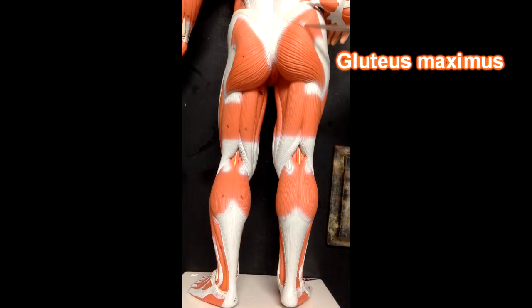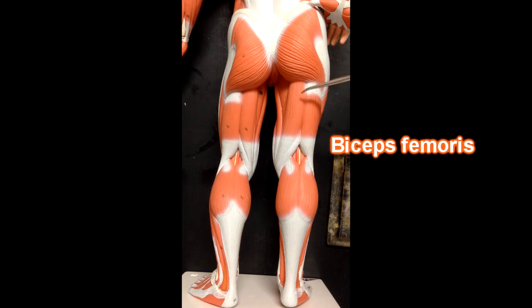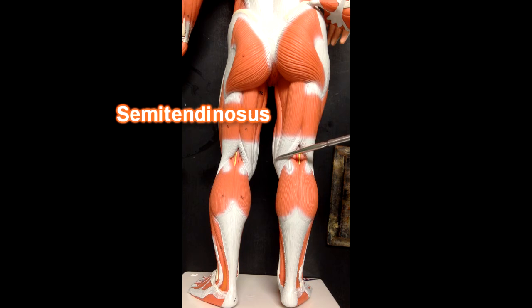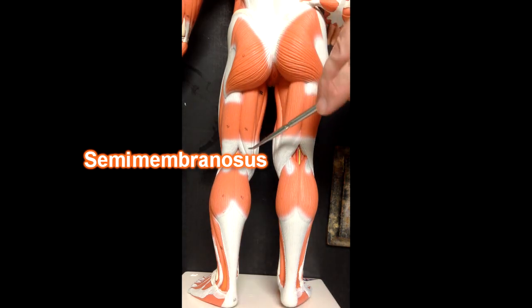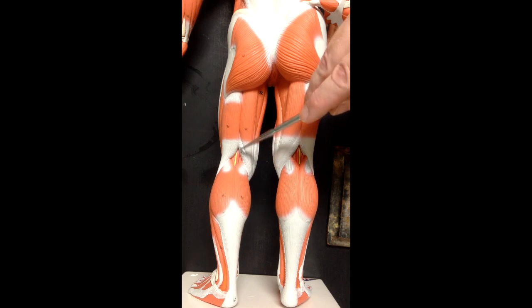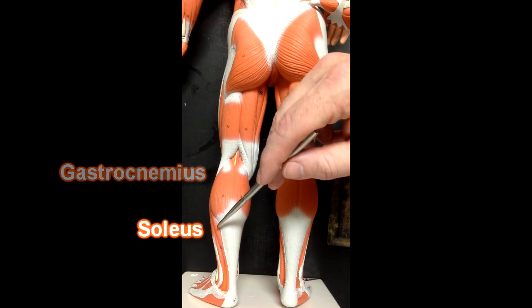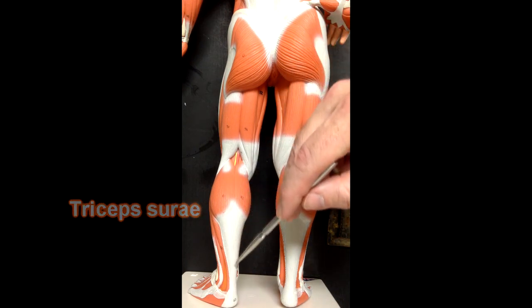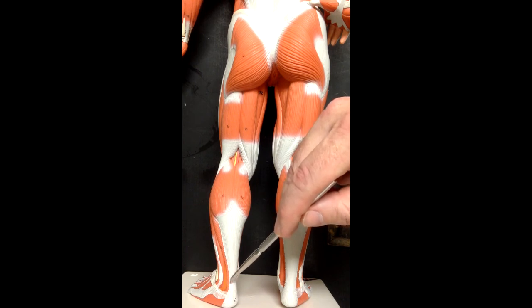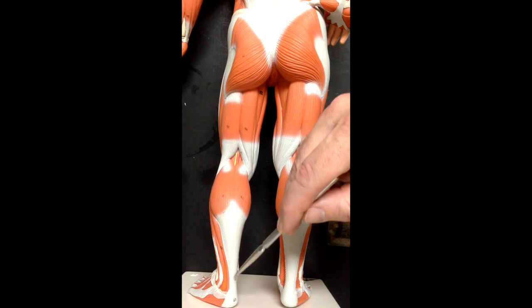Here we've got gluteus maximus. Here we've got the hamstring muscles. The lateral-most hamstring muscle would be the biceps femoris. This medial hamstring muscle would be the semitendinosus, which is on top of semimembranosus, which we can see peeking out here. We can also see semimembranosus over here really well, with some of the fibers on either side of the semitendinosus on top. Here we've got the gastrocnemius muscle and the soleus muscle — both of these muscles, all three bellies, would constitute the triceps surae muscle. The triceps surae — gastrocnemius and soleus — would attach to the calcaneal tendon right here, which attaches to the calcaneus. This calcaneal tendon is also known as the Achilles tendon.